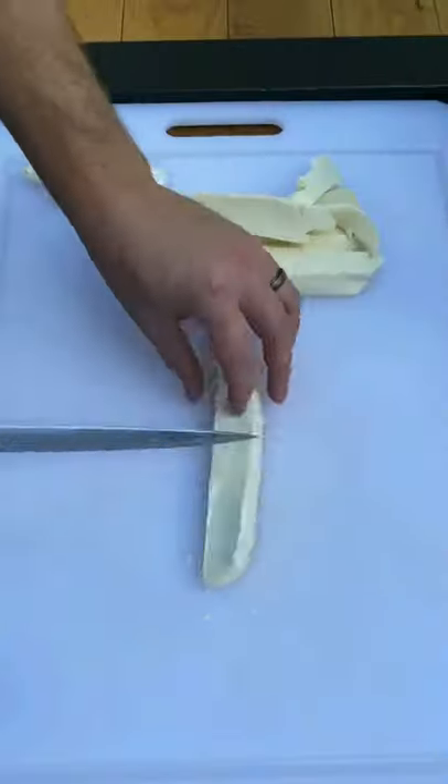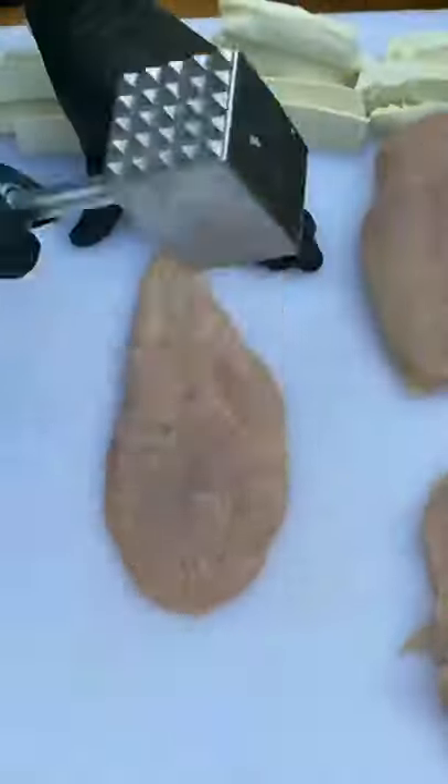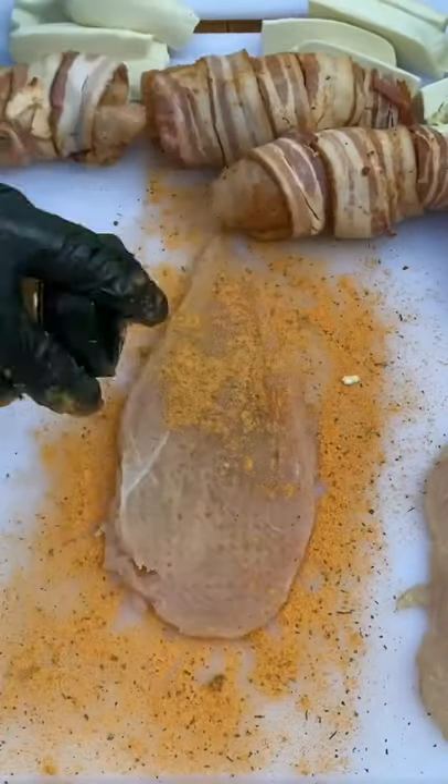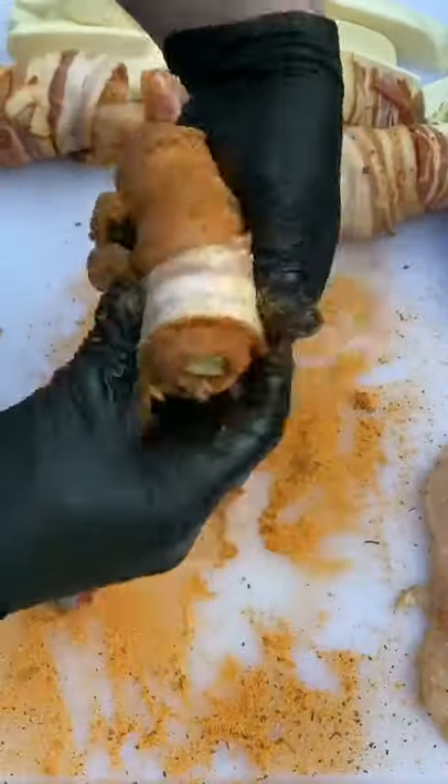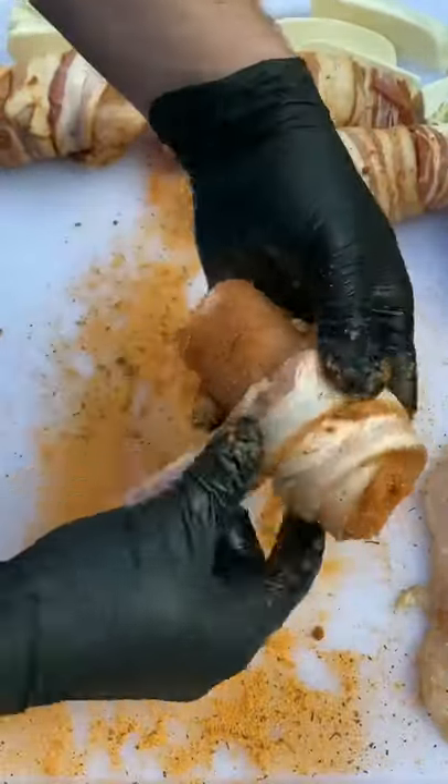Bacon wrap buffalo ranch chicken skewers. First, you're going to slice open that chicken, cut it in half, pound it out, flatten it, season it with some buffalo ranch, and then wrap it up with some mozzarella and then hit it with some bacon.